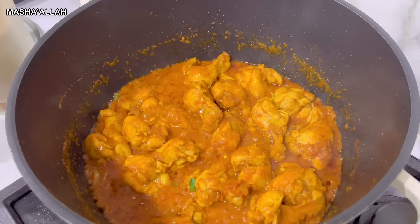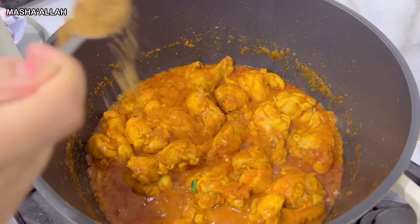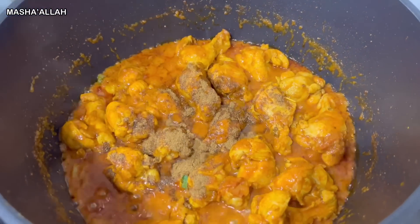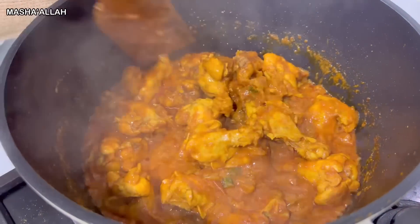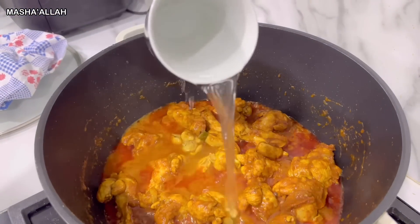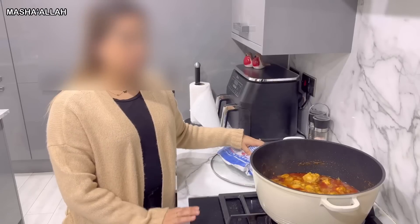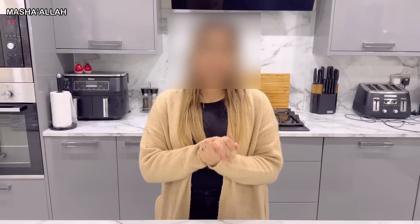Now that most of the water has dried out, I'm going to be adding one teaspoon of garam masala. Last but not least, we're going to be adding one full cup of boiled water. I'm going to put the lid back on and let it cook on low heat for 25 to 30 minutes. The dish is now complete and it's time to show you guys the final presentation.